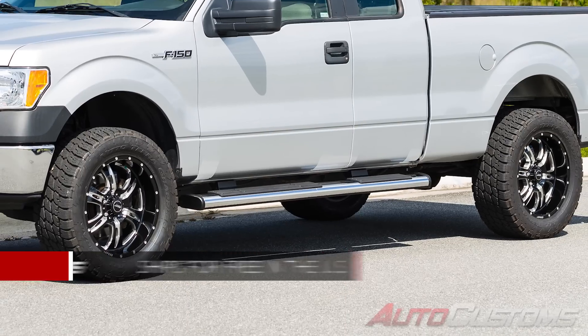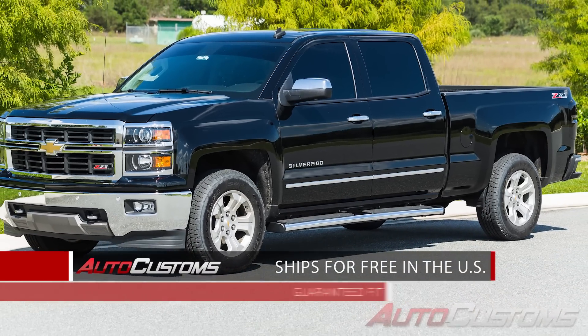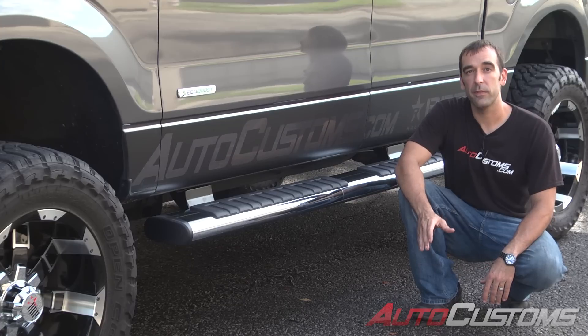We offer free shipping anywhere in the continental United States, and Ioniq Voyager running boards typically ship within 24 hours. Simply add to the cart now, or call one of our experts for a vehicle fit guarantee.